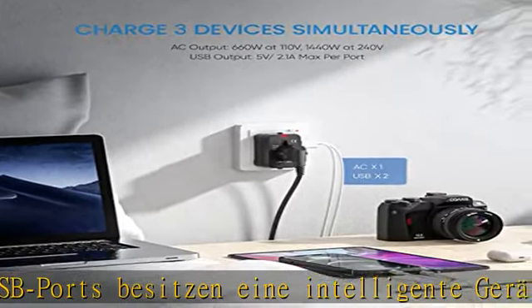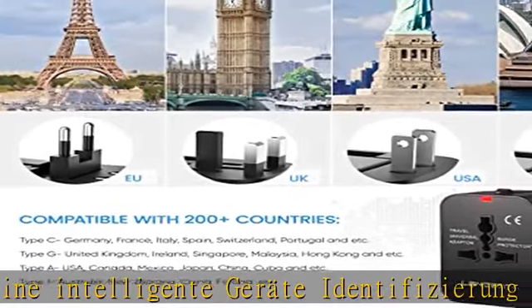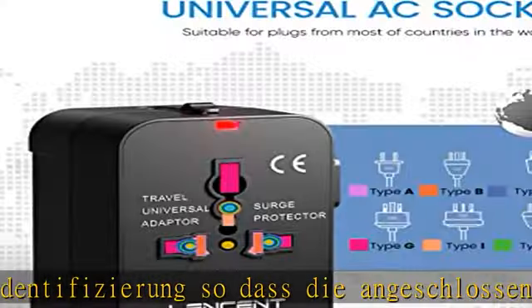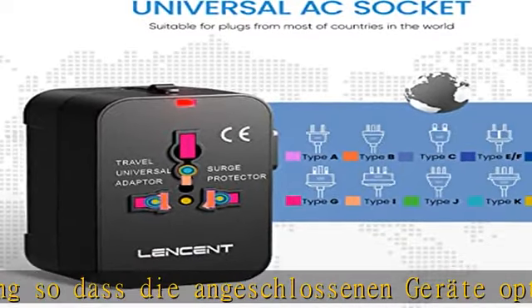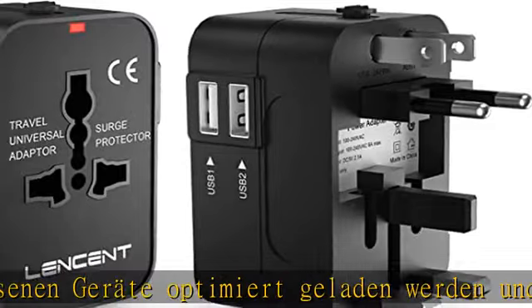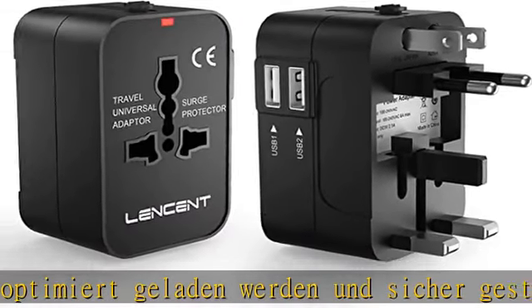Der Schutzmechanismus des Adapters verfügt über ein Sicherheits-Hitzeschutzsystem. Bei der Leitervorgabe: Sobald die Geräte geladen sind oder sie überhitzen, wird automatisch gestoppt. Damit sind Sie und Ihr Gerät umfassend geschützt — reisefertig mit einer kompakten Größe.